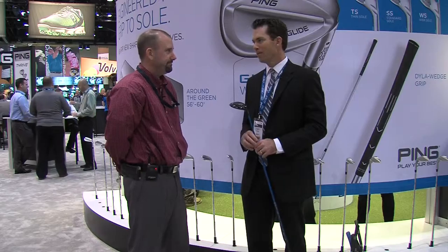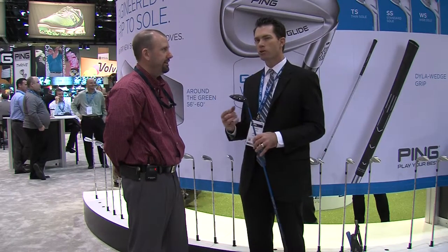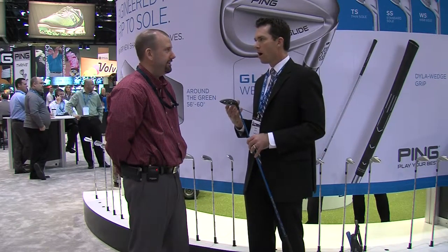It's no secret that fairway woods are quite often the hardest club to get just right. It's because of ball flight — it's challenging to get the right ball flight in your fairway wood. You want it to get up in the air easy, but not spin too much. You want it to have a flat ball flight, but you want it to launch high. There's a lot that goes into trying to optimize that.